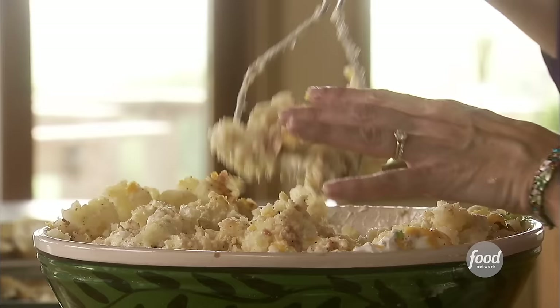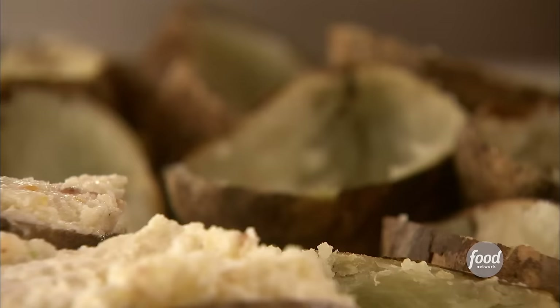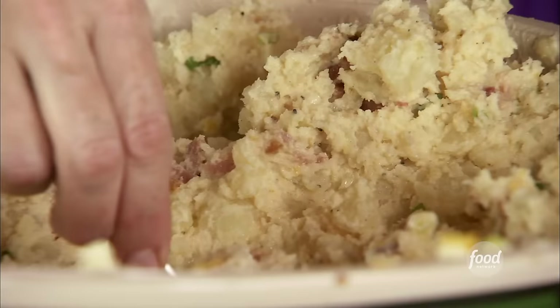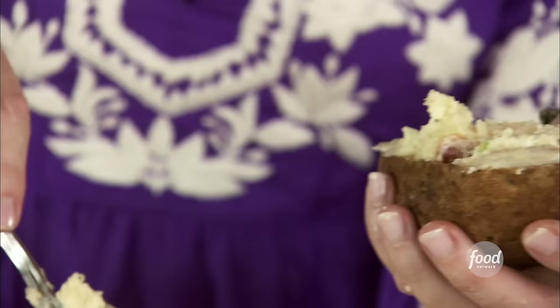I finally got it mixed together. I've got the shells ready to go — they really held their shape nicely. I just scooped the filling into each shell. Because I added so many ingredients, I'll wind up with way more filling than I need. One reason twice-baked potatoes are so perfect for parties — aside from the fact that they're totally delicious — is that you can make them way in advance. You can make them early in the day, stick them in the fridge, and when the guests arrive, just pop them in the oven. I've made them the day before too, and it saves a lot of time on party day.